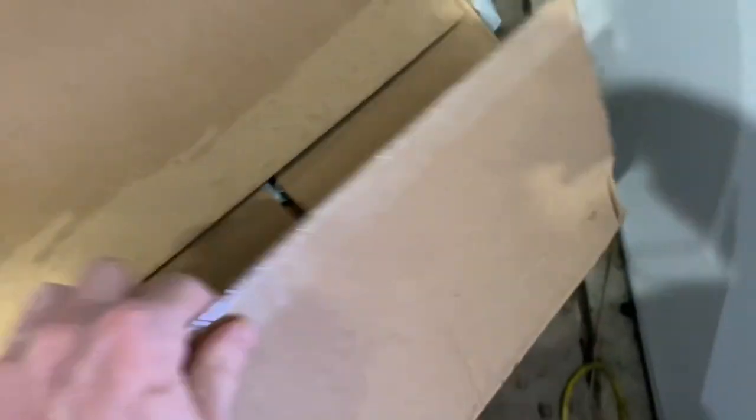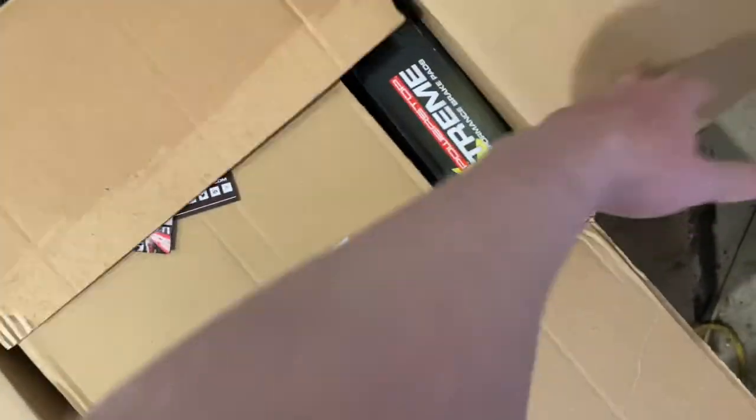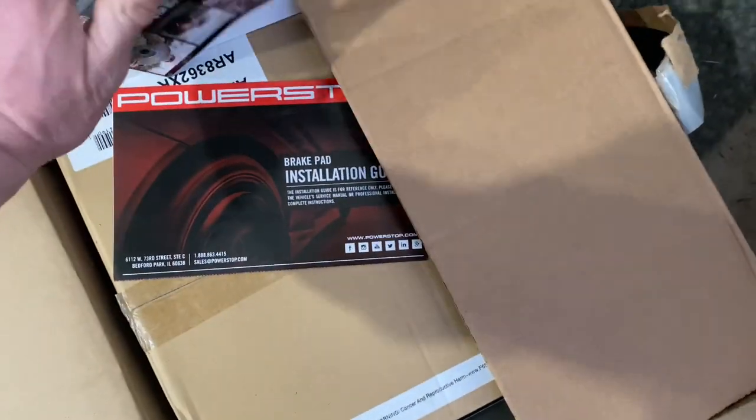He said, 'Do you want to just bring it in? We'll just do it together with the lift.' So we're going to do that. Here's the box — I'm going to show you guys this.